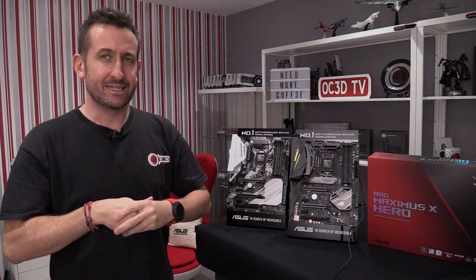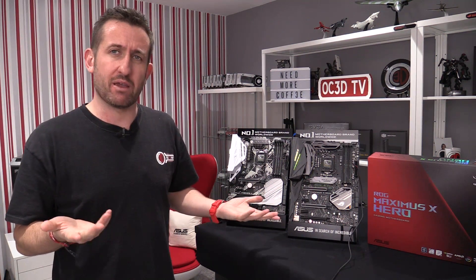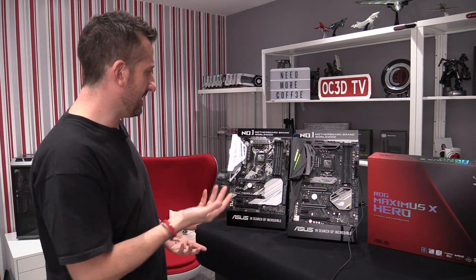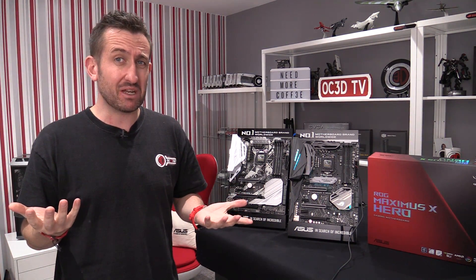Hey everyone. What extra do you get when you buy a premium board like the Maximus 10 Hero over something like the X370A? Is it worth the extra money?